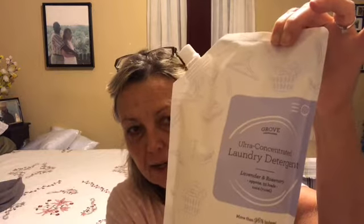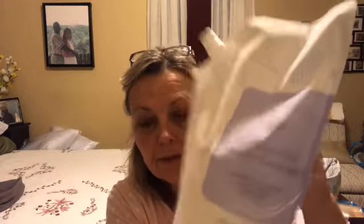I also wanted to show you guys this — I received it a couple weeks ago — it's the Grove laundry detergent. I still haven't tried it but the scent is lavender and rosemary, so I will try that this weekend and let you know how it is. I did get the dispenser as well; it's supposed to measure out how much you're supposed to use in your laundry. There is a link in my description box below.